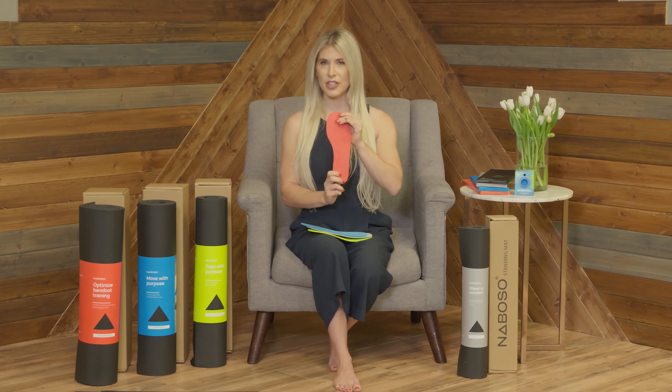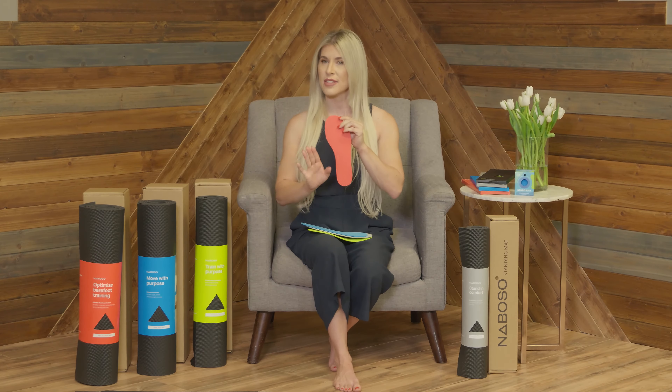When we look at the performance or the red, this is going to be intended for dynamic activities such as running, tennis, and stop-and-go movements. That lower level of stimulation is to reduce the risk of friction and blistering.